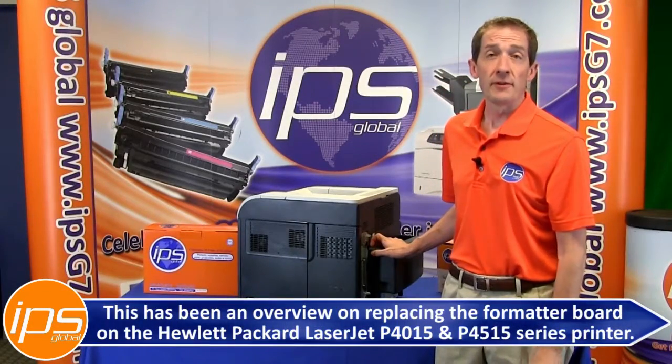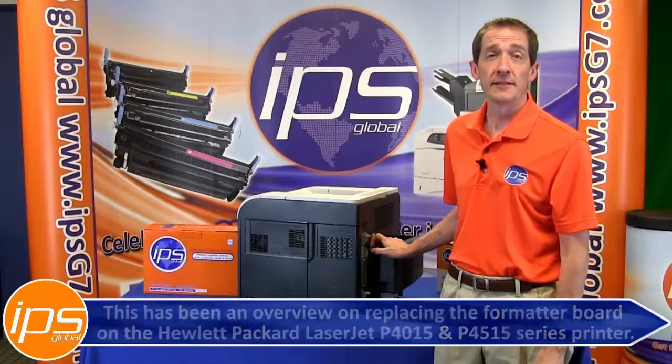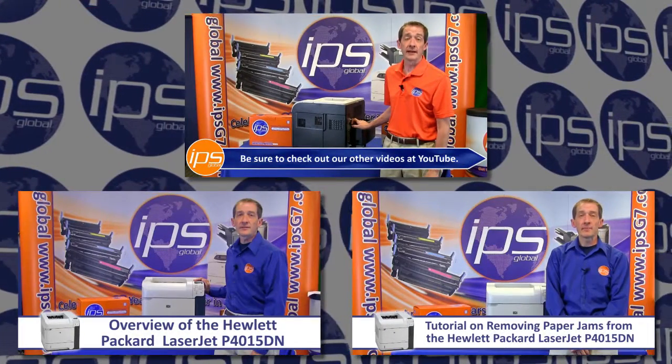This has been an overview on replacing the formatter board on the Hewlett Packard LaserJet P4015 4515 series printer. Be sure to check out our other videos on YouTube.